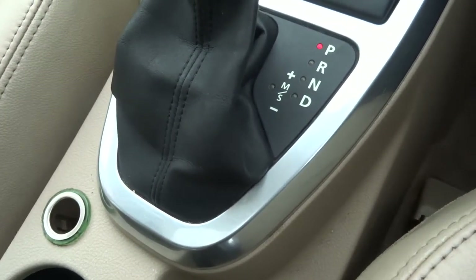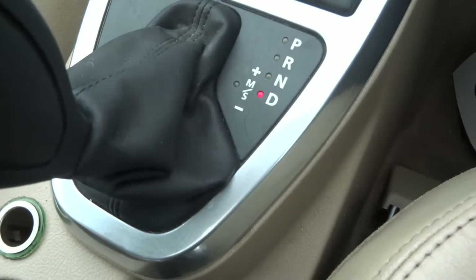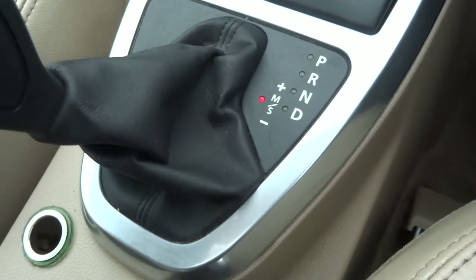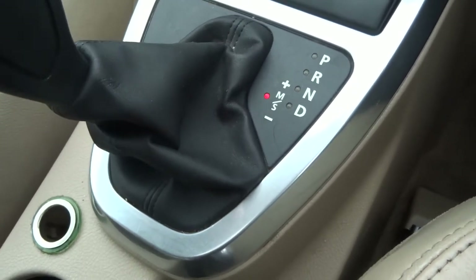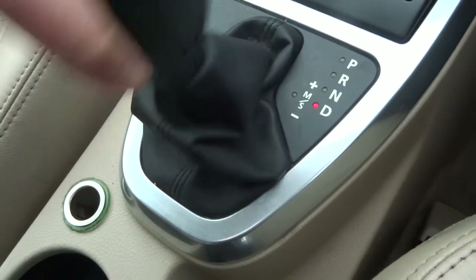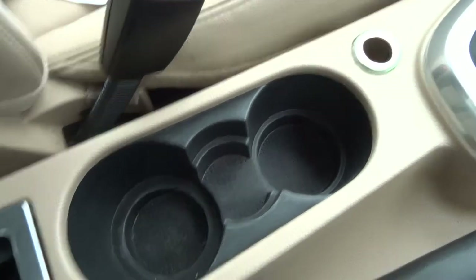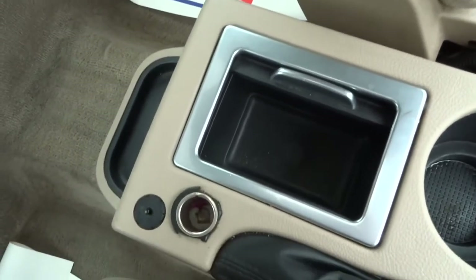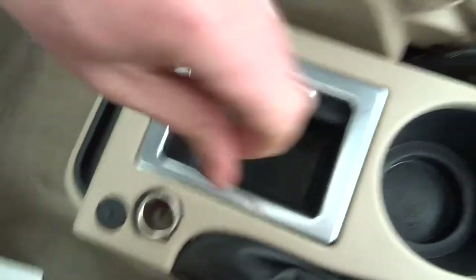The transmission is automatic, but it is a Tiptronic automatic, so you can select a manual/sport setting here which would override the gearbox and put you in full control of which gear you're in. Coming down the centre console, you've got two cup holders, a 12-volt socket, a small storage box at the back, auxiliary input, and another 12-volt socket.